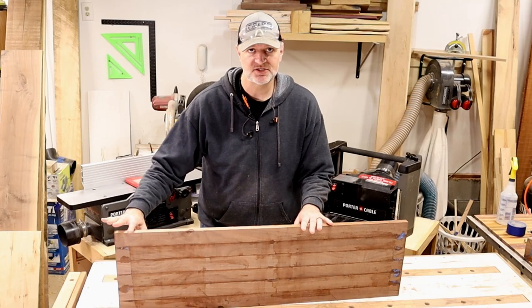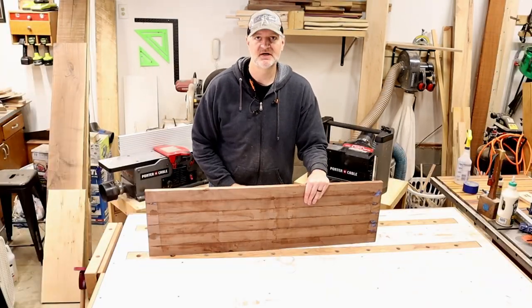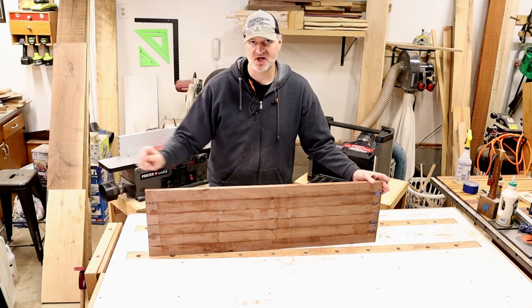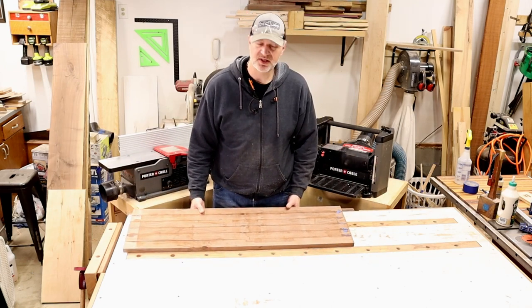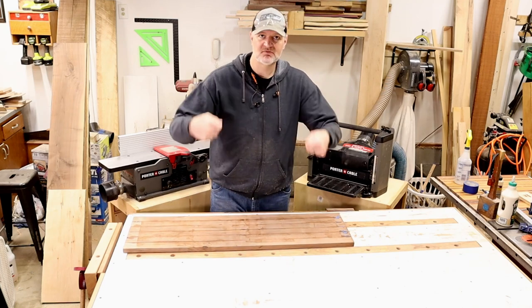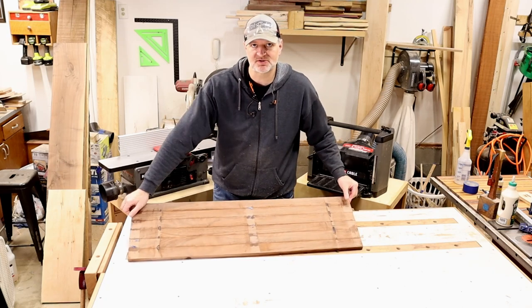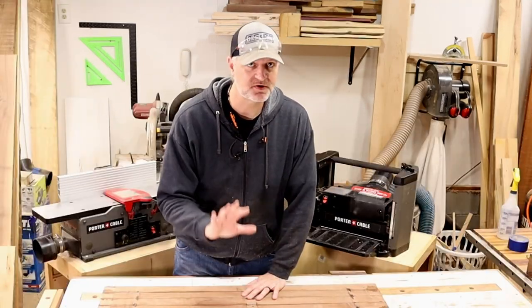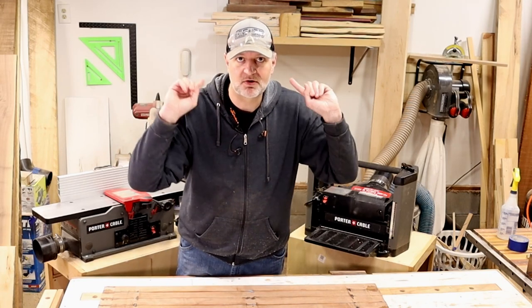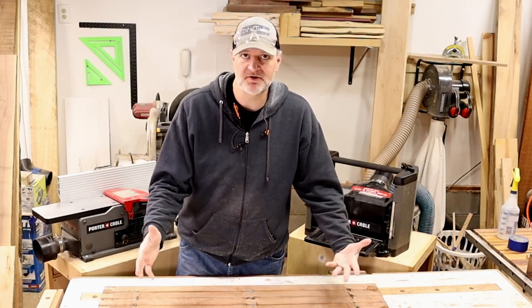If you want a flush edge, you can run it through the table saw with a level. So if your board is short enough or your level is long enough, you get one clean side — run that through the table saw, flip it over without the level, run it through the table saw, and you've got two flush sides. If you don't understand what I just said, there's a link to a video that will show you how to do that.